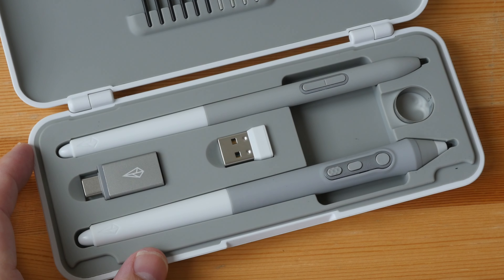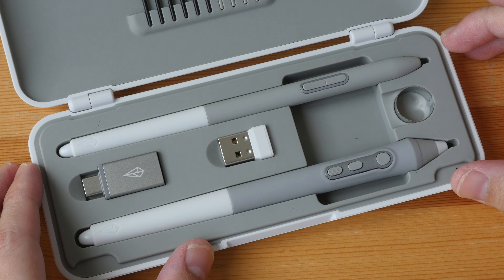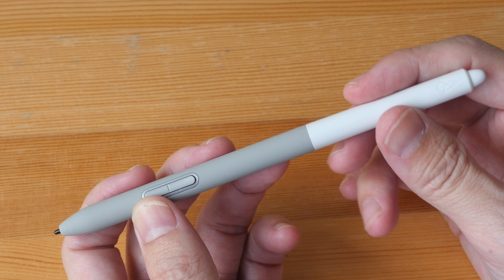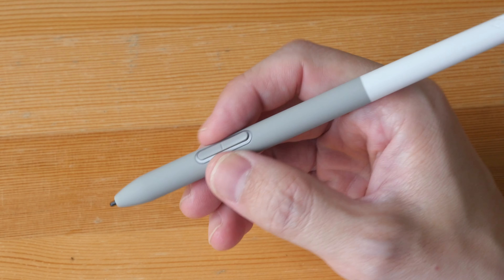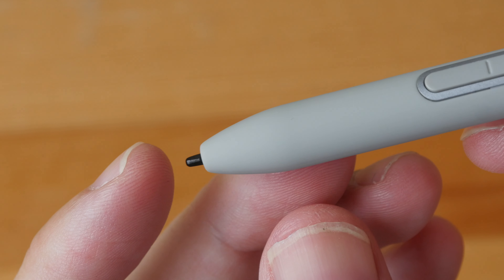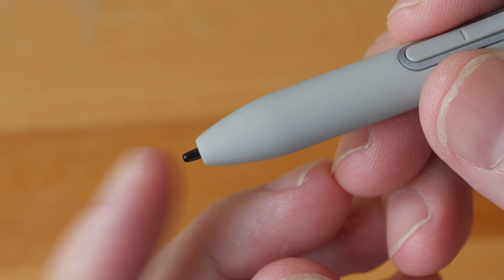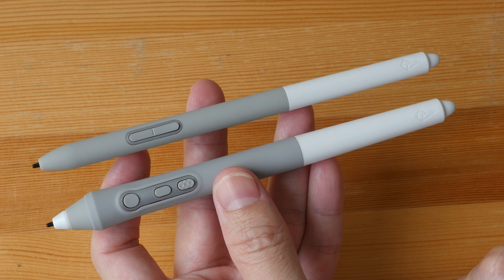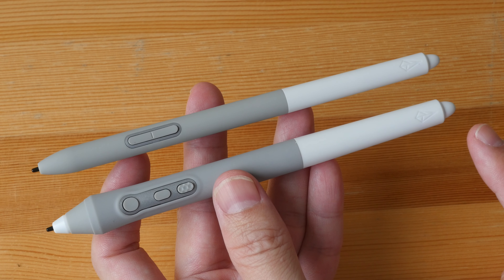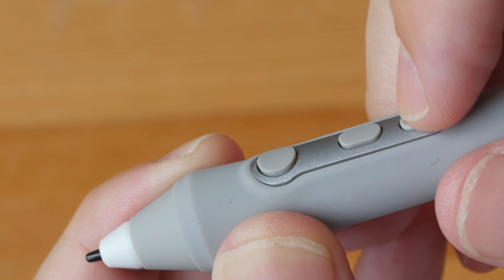We have two pens of different designs but with the same drawing performance. The thin pen is quite slim with an eraser at the back, two side buttons, and a large grip area. It's hard plastic with a matte textured surface that feels really nice to hold. The pen supports tilt and slightly over 8,000 levels of pressure sensitivity, with minimal to no pen tip movement. The thicker pen has three side buttons and an eraser at the back. I really like the white and gray aesthetics. The buttons have good clicking feedback and are customizable with the driver.